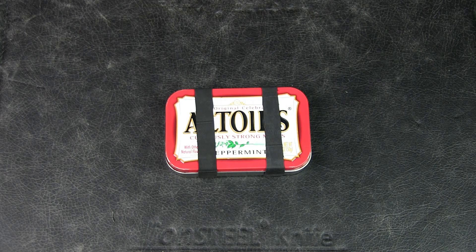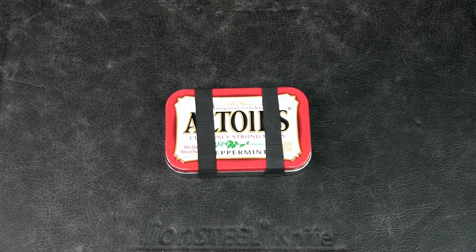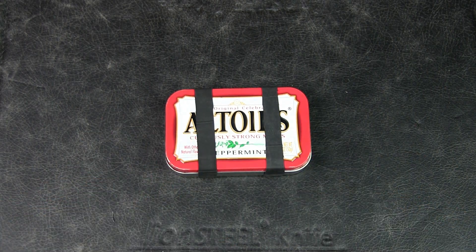Welcome to Urban Knife Guy where we explore the urban knife style and jungle survival. Today we're going to have a look at my updated version of the urban survival tin for disruption, disaster, or attack. If you'd like to watch my original version of this tin, do check out the link in the card above or the description below.